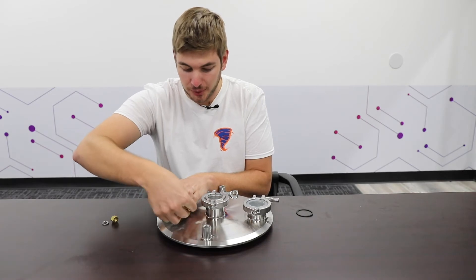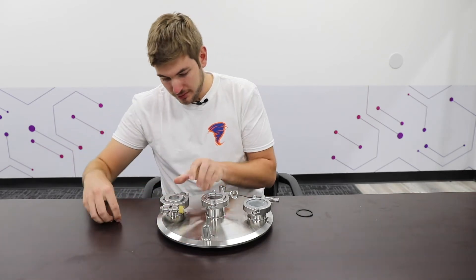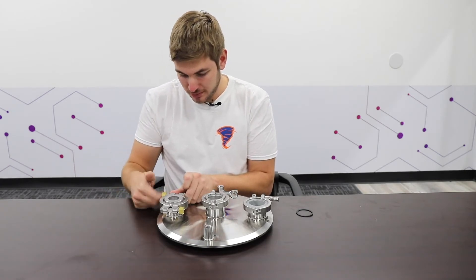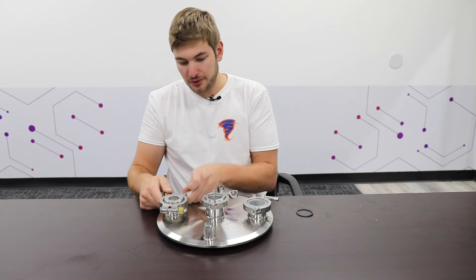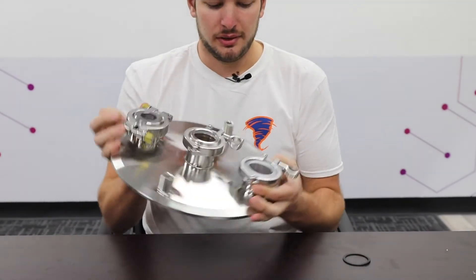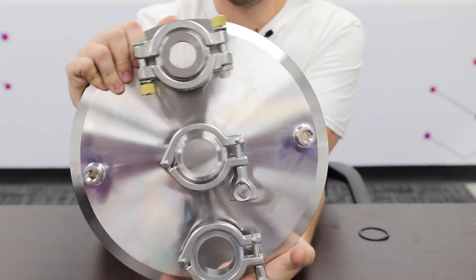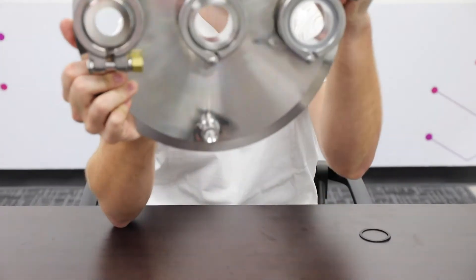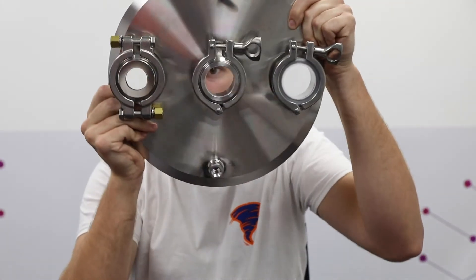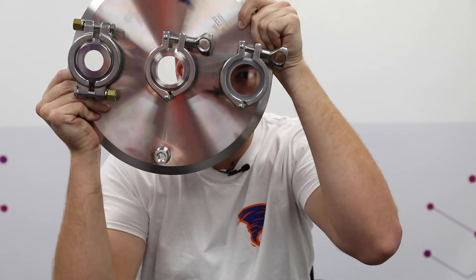As long as it's torqued down to the proper torque specs, you'll have no issues with leaking. You can see here that we have three different viewing ports. They're all the same diameter, but on the sight glass portion, you can see that the Metaglass has the smallest window and the borosilicate has the next largest.